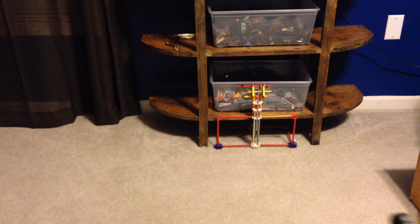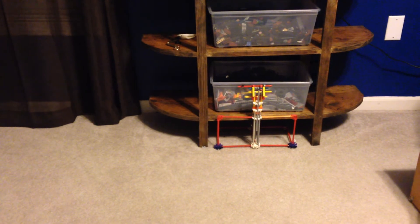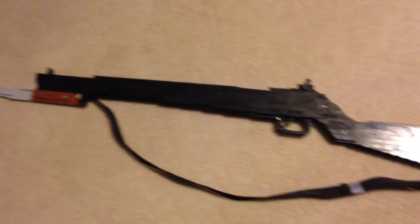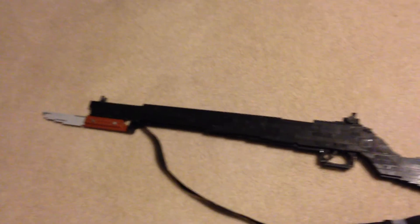I'll set it down here and we'll get an overall look. Alright, here it is — the M1 Garand. Thanks for watching. Let me know what you think and have a great day.